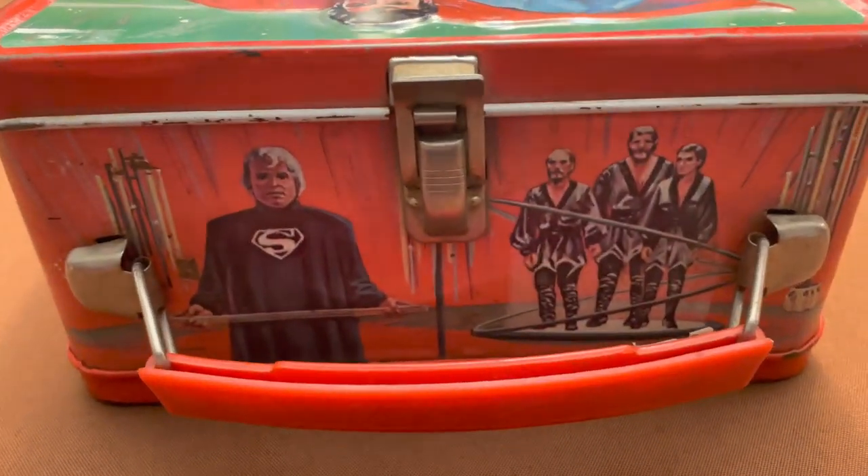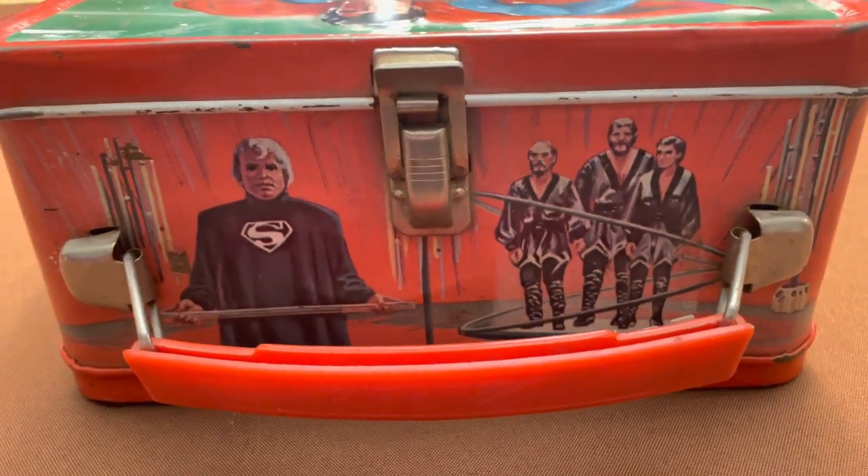Christopher Reeve only did four, but my God, what a legacy — and mentioned in Supergirl, the movie. He was supposed to be in that but backed out of the original script. I think the movie would have made more sense if he'd been there to explain things to her, like, welcome to Earth. No Supergirl lunchbox, no Superman 2 lunchbox. But because Superman 1 and Superman 2 were filmed basically back-to-back, you do get General Zod and Jor-El on this lunchbox.